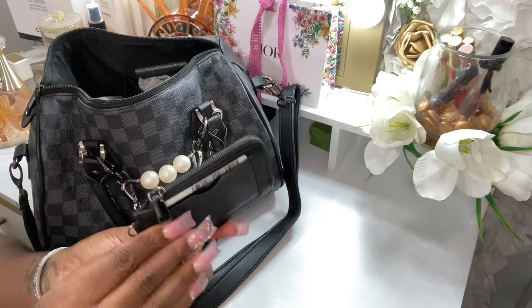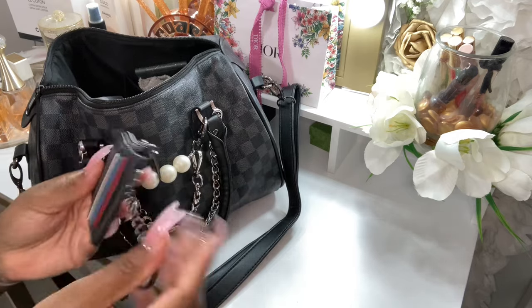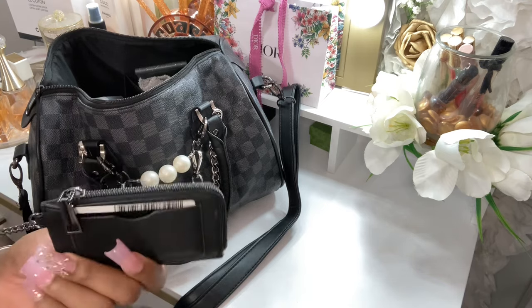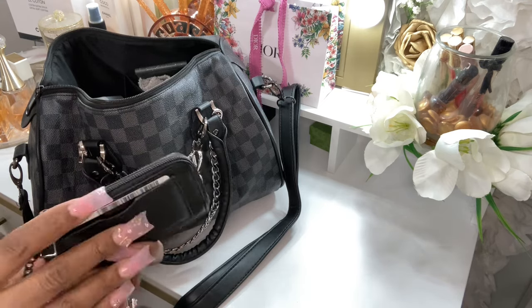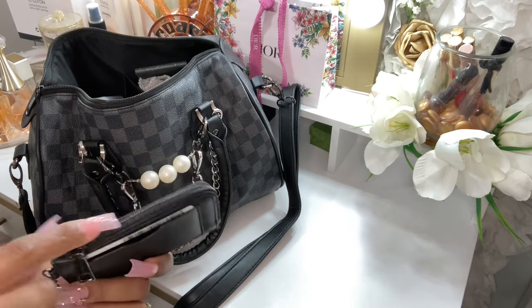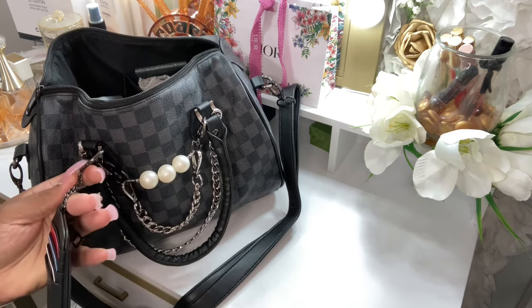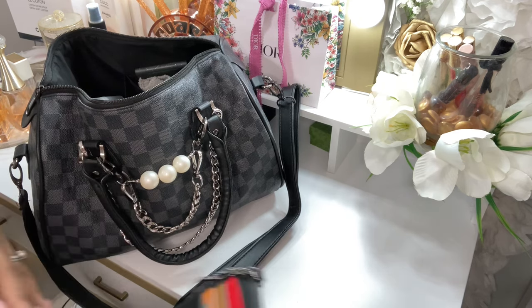So I do have my card case here. I got this from Walmart last year and it just has all my extra cards, extra ID. I have other cards in the zipper part, and the hardware is also that gunmetal, which is very nice.